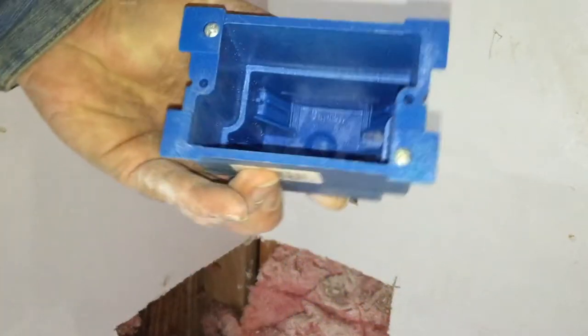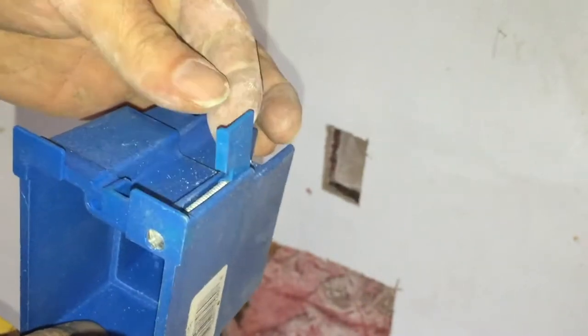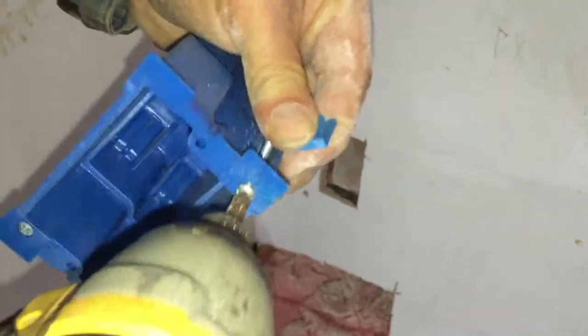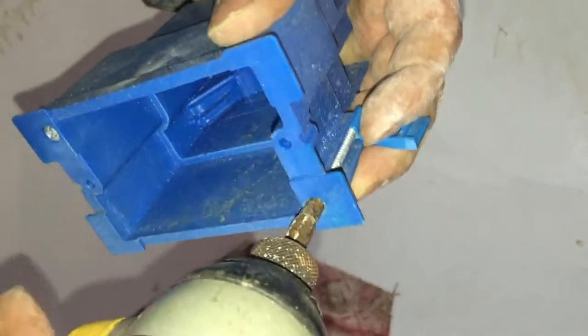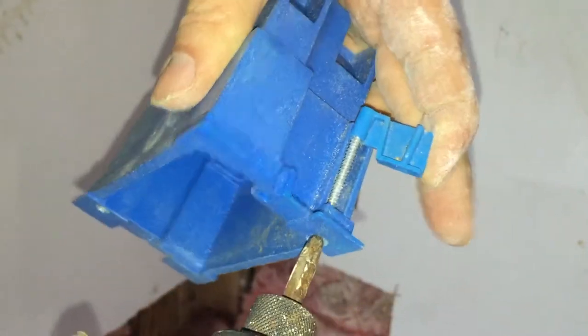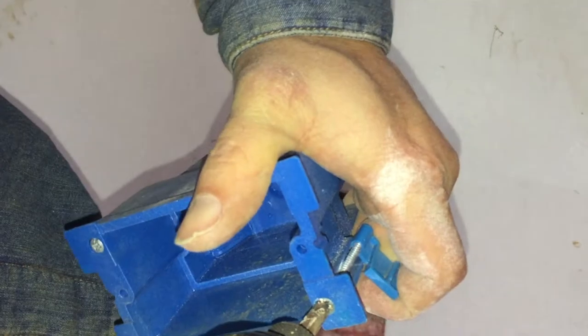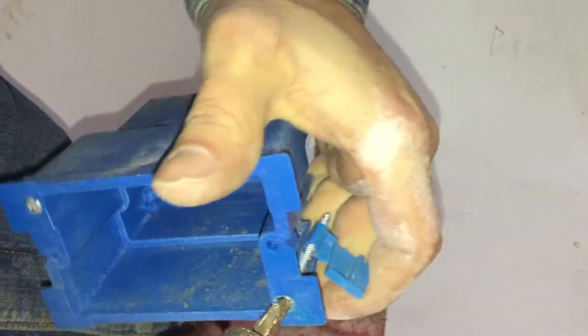With this junction box, one helpful tip is that sometimes the threads going into the plastic tab are kind of cross-threaded or they've never gone all the way through. What I like to do is a test run — make sure they work and tighten all the way up and back. Because sometimes when you stick this in the wall and it binds up, you end up stripping things out. At least here you can see what's going on before it's hidden in the wall.